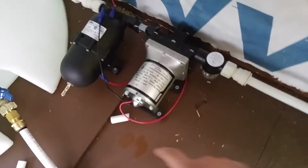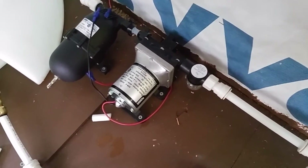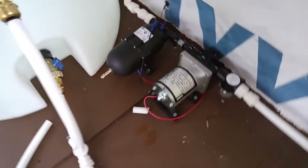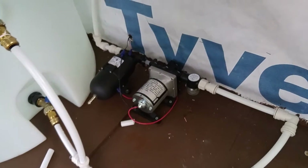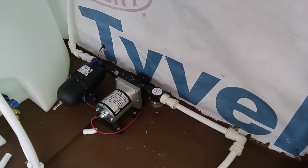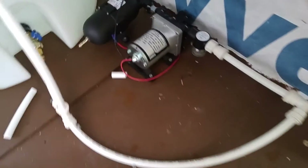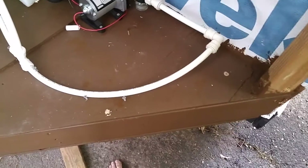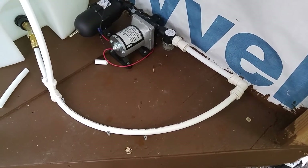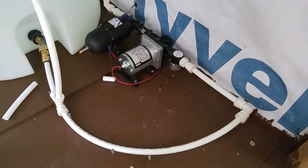I have a SureFlow RV water pump I got on Amazon for about $65, and a SureFlow accumulator, which basically prevents what's called hammering — when you turn on the water faucet you get a sudden surge that shakes the plumbing and rattles around. The instructions on the pump said I didn't need one, but it's only a $40 part and I'd rather just have it than try to add it later.